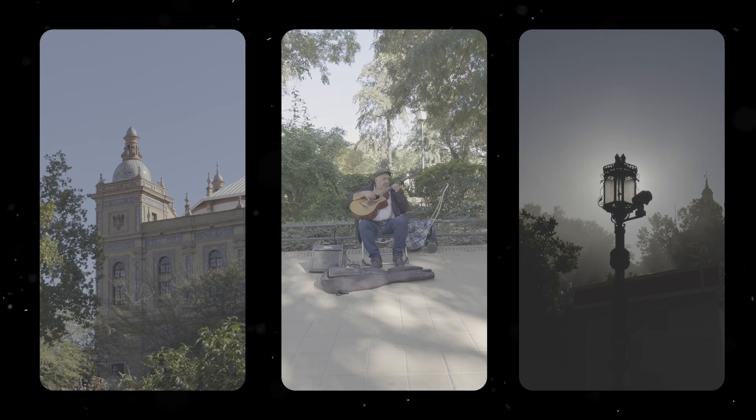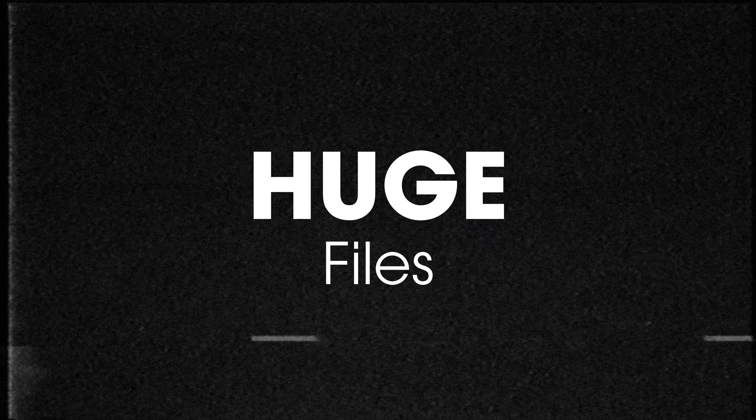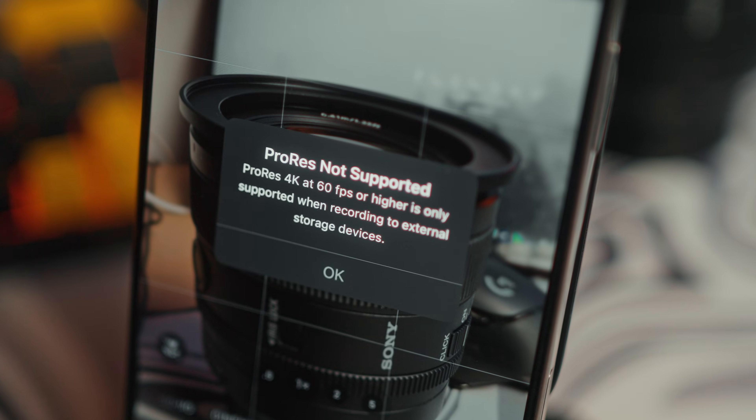I absolutely love shooting in Apple ProRes Log and color grading that in DaVinci Resolve, but the biggest problems I face with ProRes Log are: number one, the file sizes are massive, and number two, I'm restricted to 4K 30fps unless I have an external storage device — because again, the file sizes are massive.